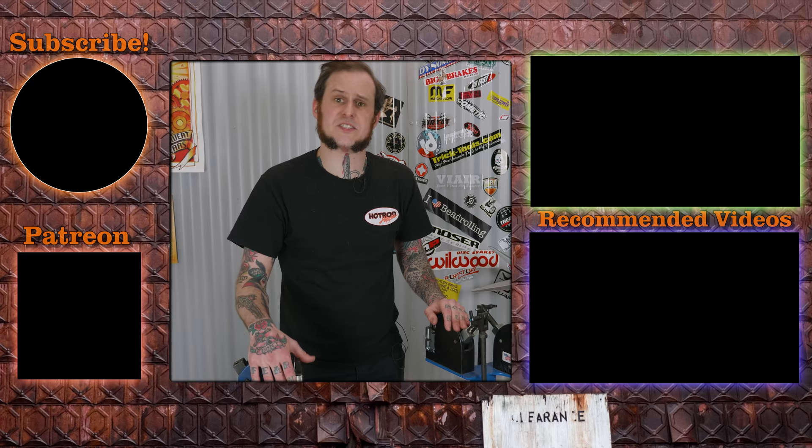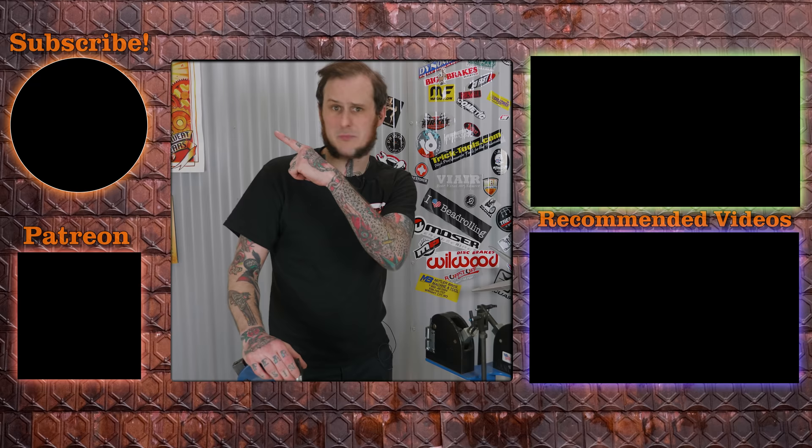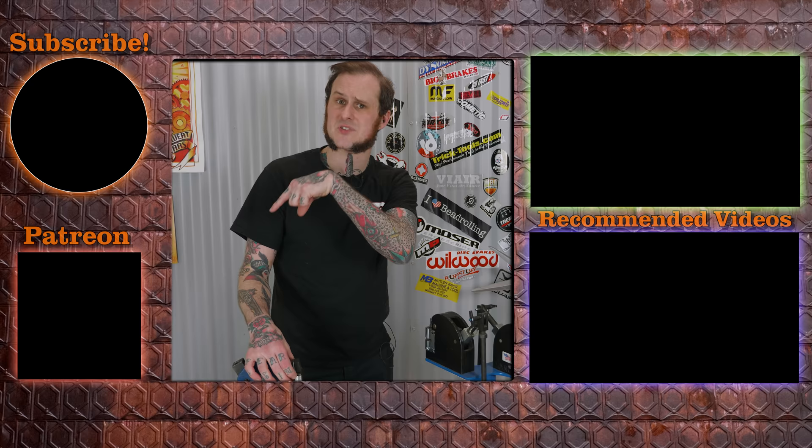I'll absolutely be getting more in-depth with shrinker stretchers in the future on the channel, in project work and maybe some dedicated videos to complex projects. Maybe I'll demonstrate how I made that inner fender rounded-over flange where I pre-shrunk it. Let me know in the comments if you'd like to see that or if you have any questions I can expand on. I hope you found this video interesting — if you did, drop it a like, subscribe to the channel, and check out the Patreon at patreon.com/hotrodhippie. Thanks for coming around folks!